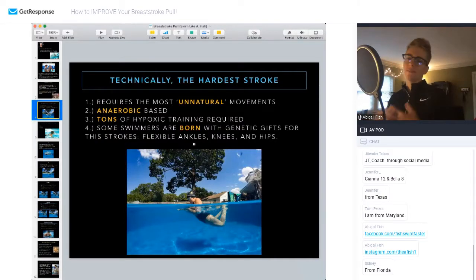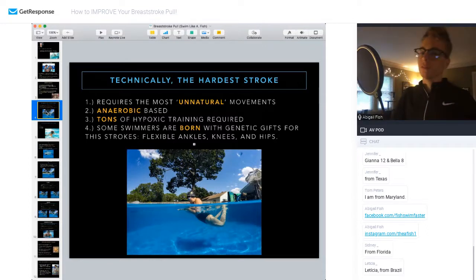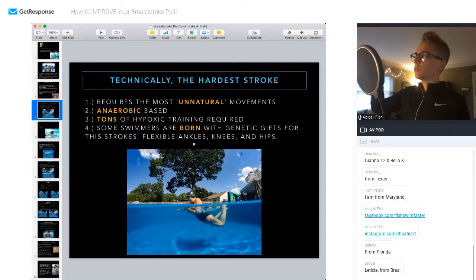Breaststroke is literally the most technical and hardest stroke to swim, in my opinion. There are so many different variations that as a biomechanist it's really hard to categorize them. Whereas in freestyle you have a hip-driven stroke, a shoulder-driven stroke, high elbow and straight arm — there are clear categories. With breaststroke, it's super hard to put swimmers into different categories. So when I talk about breaststroke, I'm talking about things that are pretty universally true for most swimmers — not the elite of the elite, and not the lowest level either, but that mid range.